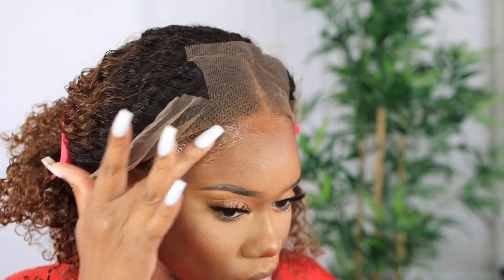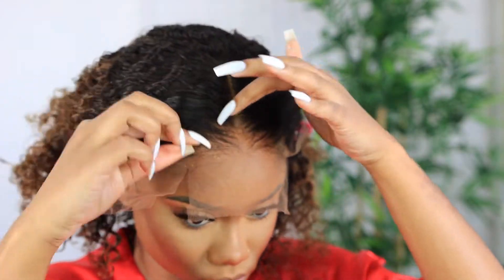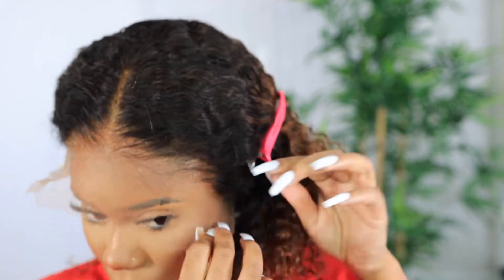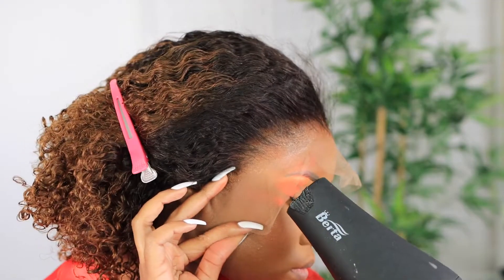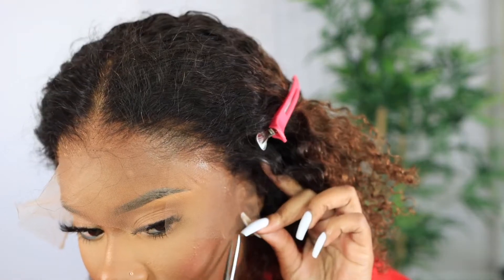I go in with the EBI spray and I don't use glue because I like my edges as they are — I don't want my edges gone. So I use something light on my head, especially since I'm not doing the ball cap method. I want to make sure I'm not doing anything harmful to my natural hairline. I spray that under the lace, then put the lace on top and use my blow dryer for a couple of seconds.